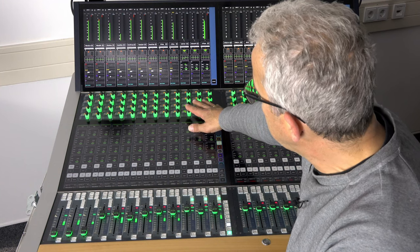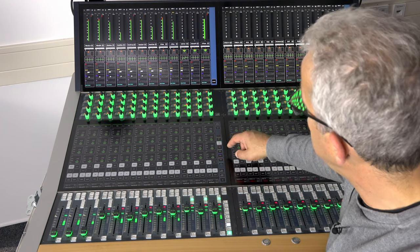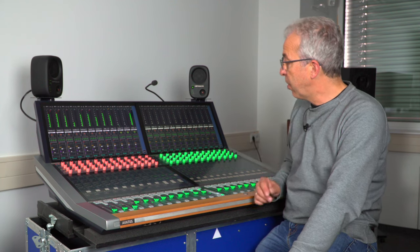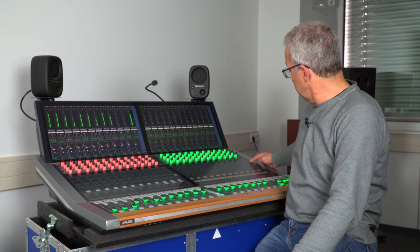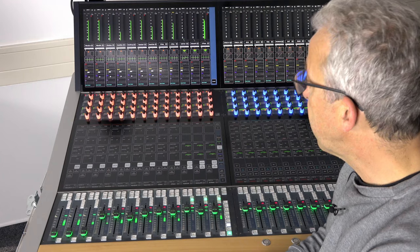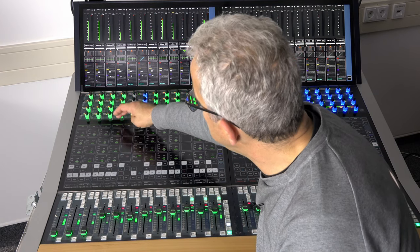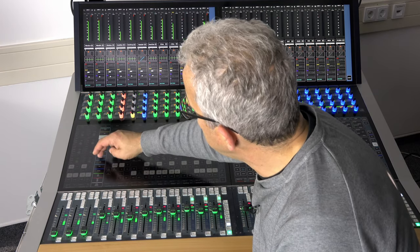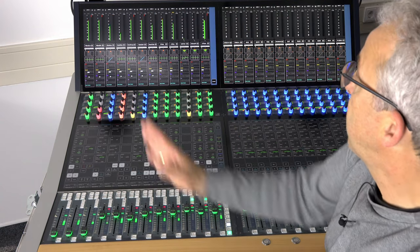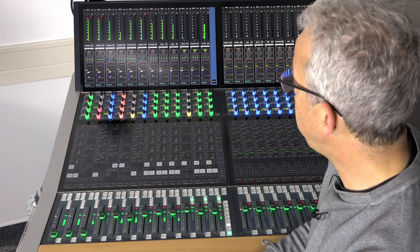Another selection option is to switch functions just per block. I can change the mode in the navigation bar and switch one block to pan and the other block to compressor, for instance. On top of that, I can even change selections via a drop-down menu to have individual function selection per channel on the strip.